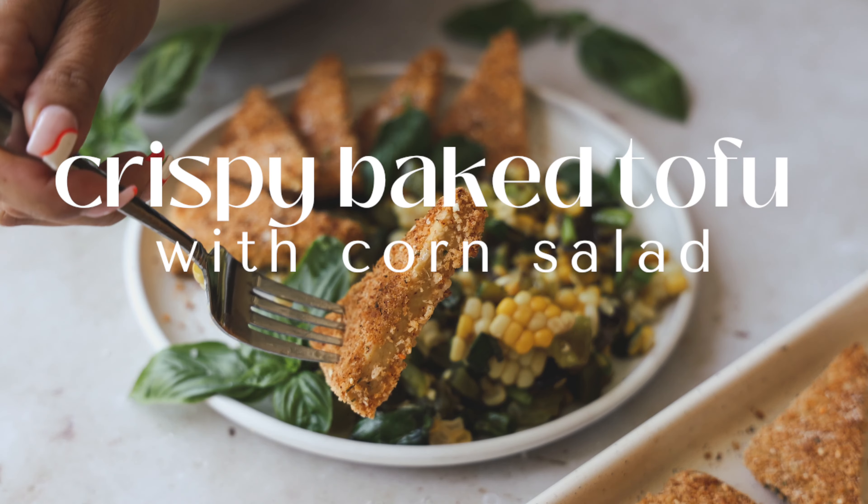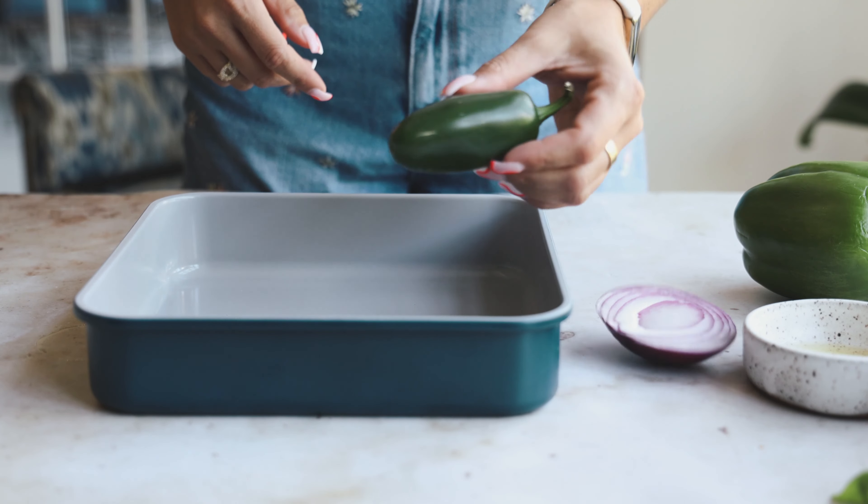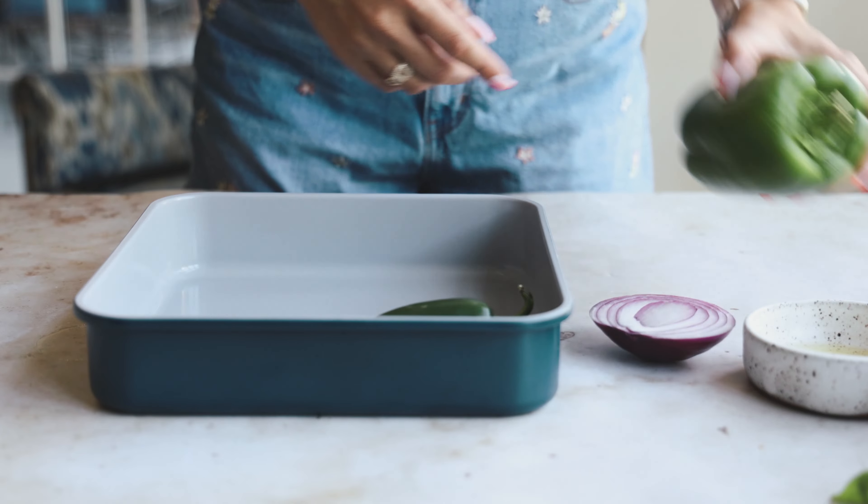Hello everyone, I'm Francesca, welcome back to the channel. Today we're making this crispy tofu with corn salad.